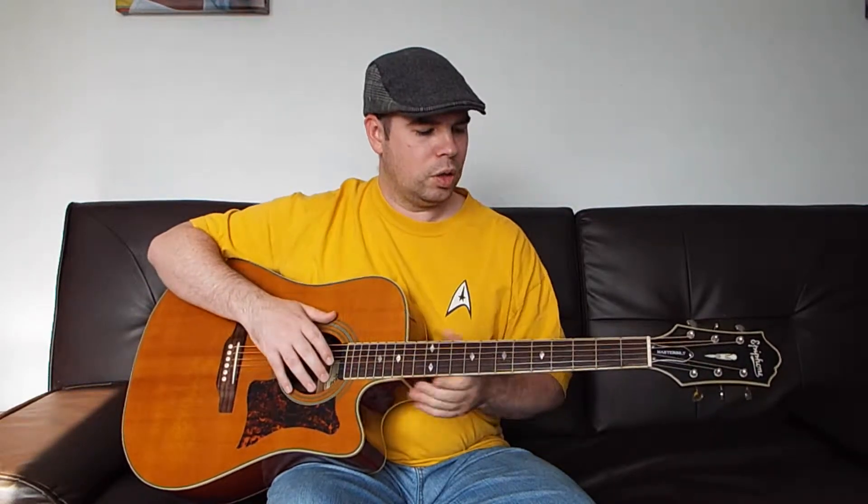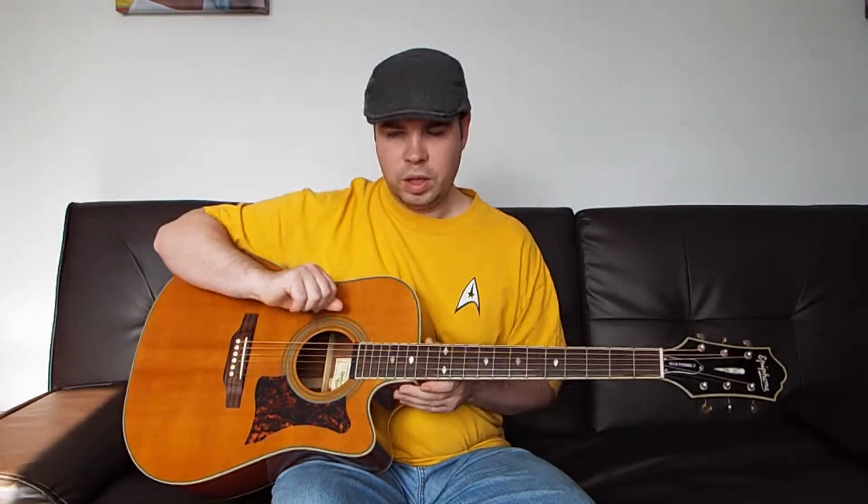So the song starts out on a C chord — it goes C to A minor, C to A minor. We're going to talk about the rhythm or the picking pattern we're going to use. We're going to use a pattern where we go bass with our thumb, and then we go index, middle, ring, middle, index.